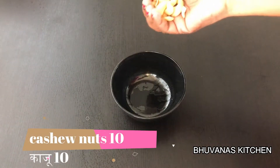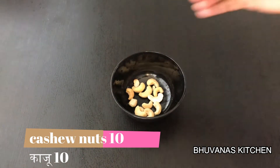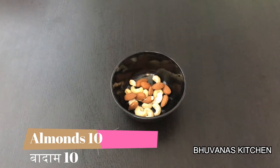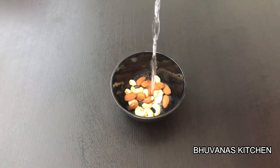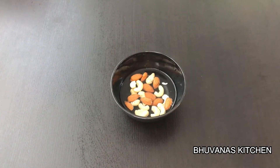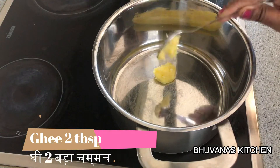Now in a small bowl add 10 cashew nuts and 10 almonds. Add a little hot water and let it rest for 15 minutes before grinding. We are going to use this paste later in the chicken curry.